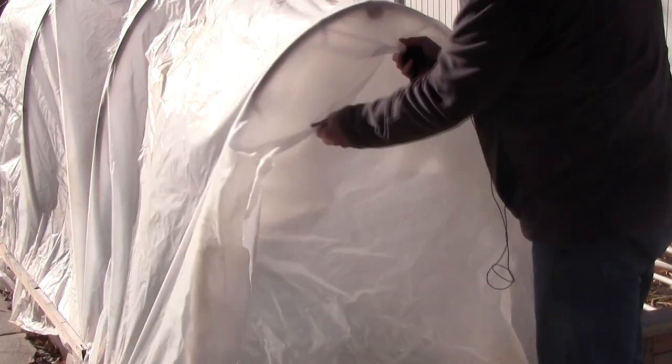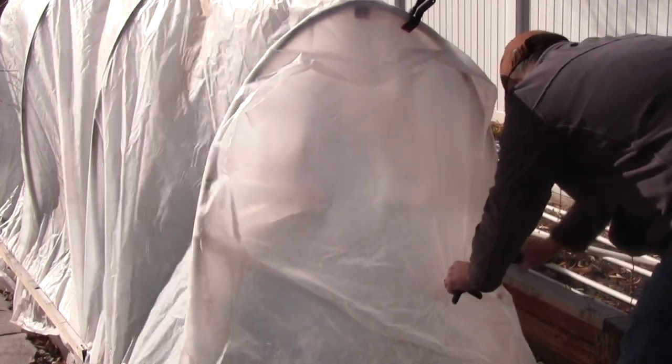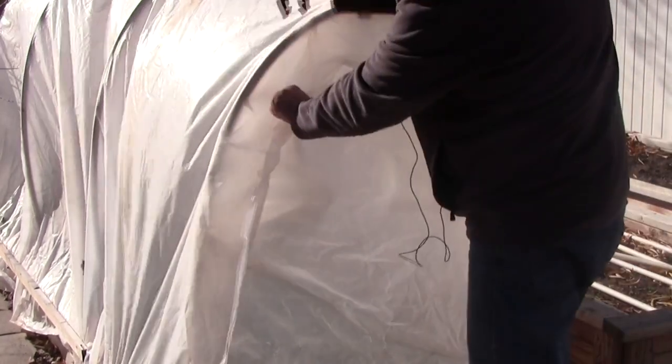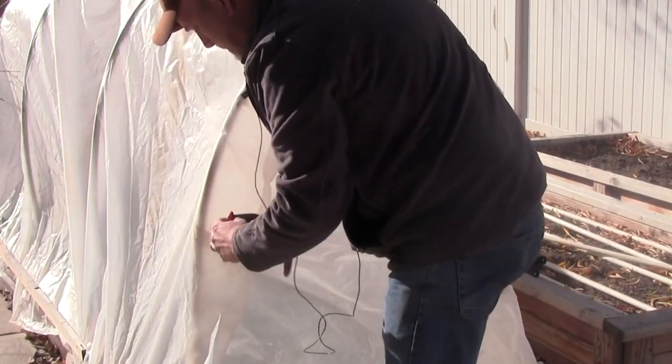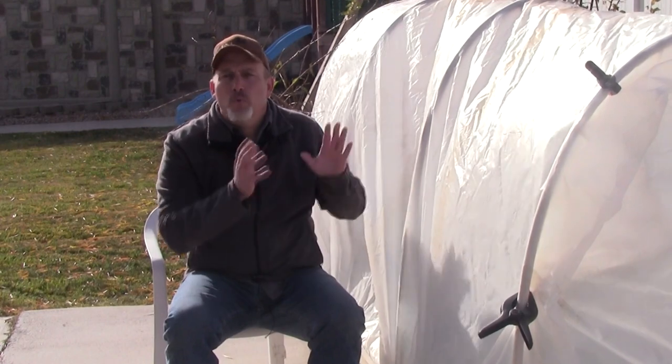It's a great, simple build. There are a lot of fancy hoop houses out there — some with hinges, some that accordion — and those are great if you want to go to the effort, but they're more expensive and a pain to put together. This is really simple. I can put this hoop house up in about 15 minutes after I've built it the first year. Really simple, really cheap — about $20 is all it costs, and it's a great option for extending your growing season.